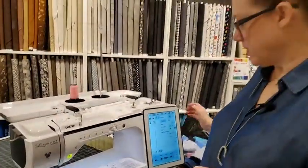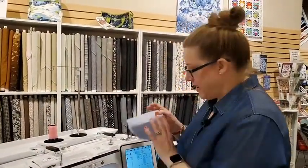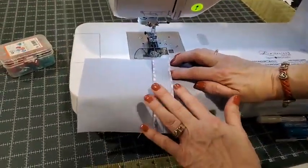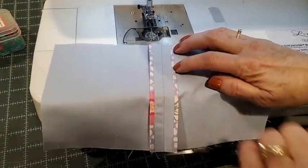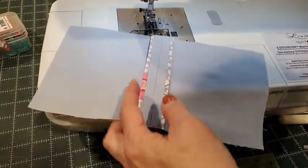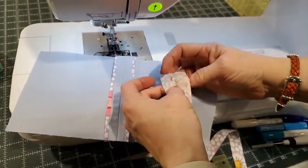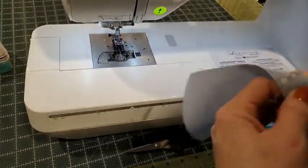The first thing I want to show you is how to do a Hong Kong finish — this is for a garment. It's a really nice, tiny little piece of fabric. This is done using a strip of fabric cut at one and a half inches wide, folded in half and pressed. Let me show you how to put that on.